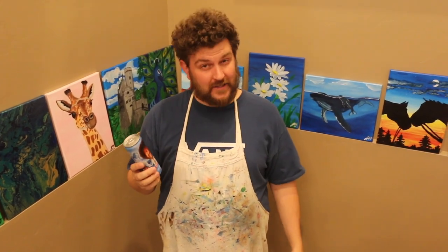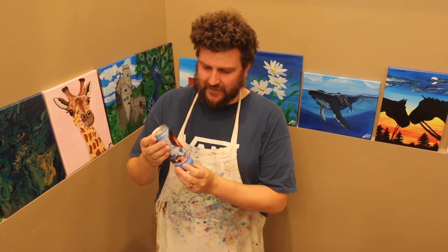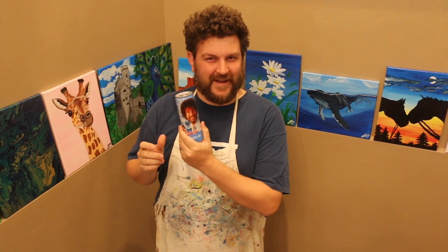Hey everybody, Jeff Olson from Milk and Cookies Painting again. Today, I'm going to drink myself — well, maybe I'm just going to try this Bob Ross flavored energy drink. Do you think it tastes like Bob Ross? Let's find out.